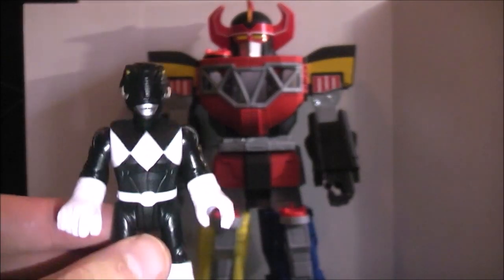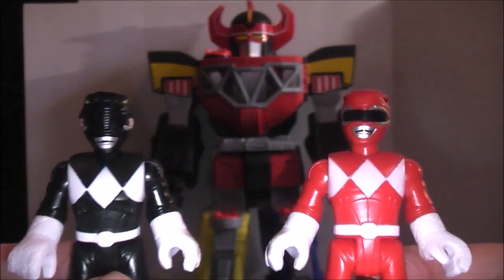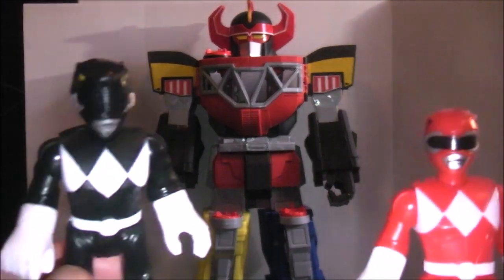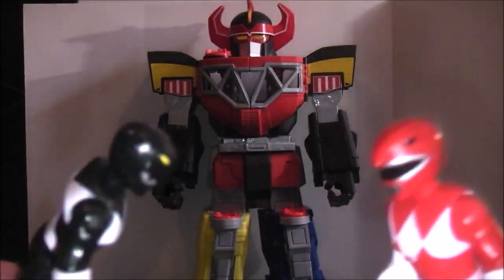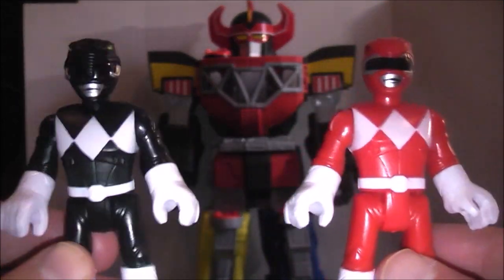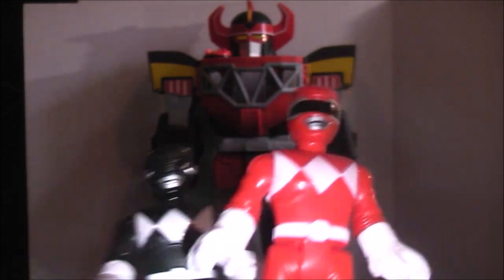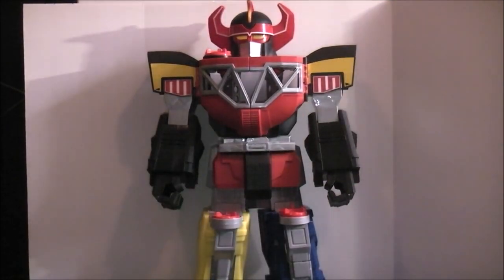One thing that's really disappointing is on the box they advertise both of these guys as being the Gold Shield versions, using the Green Ranger's shield, but nobody has seen that physically — it's only on the box. That's a really huge disappointment because it would have been cool to have Gold Shield figures for both, and if you could take it off, you could give it to the Green Ranger.